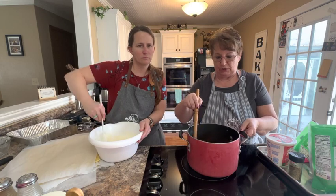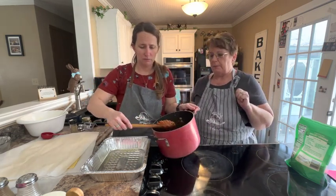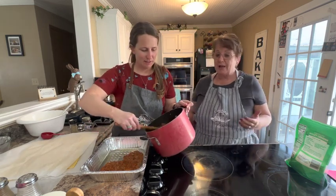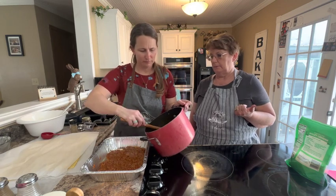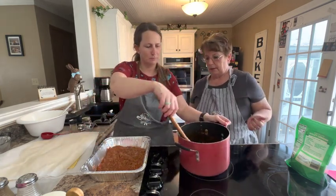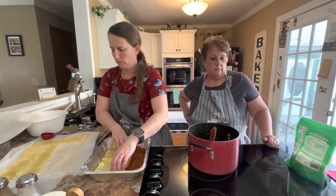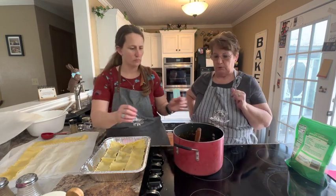Now we're ready to start assembling. The meat sauce is done — it smells really good. April's going to put about half of the sauce into her sprayed pan. We're using throwaway pans because we're going to put this in the freezer — so much easier for cleanup. She covers the bottom of the pan, then adds three noodles, then about a third cup of her meat sauce just to keep those noodles from getting overly sticky.